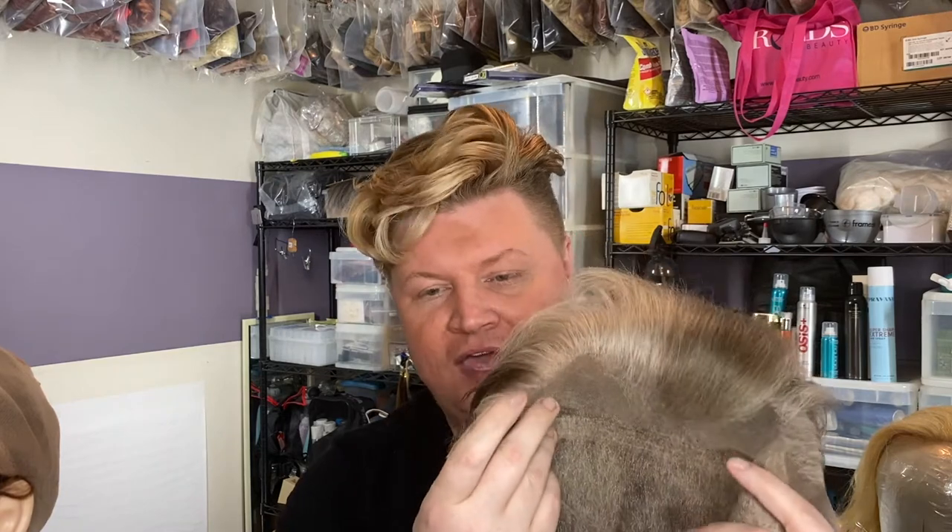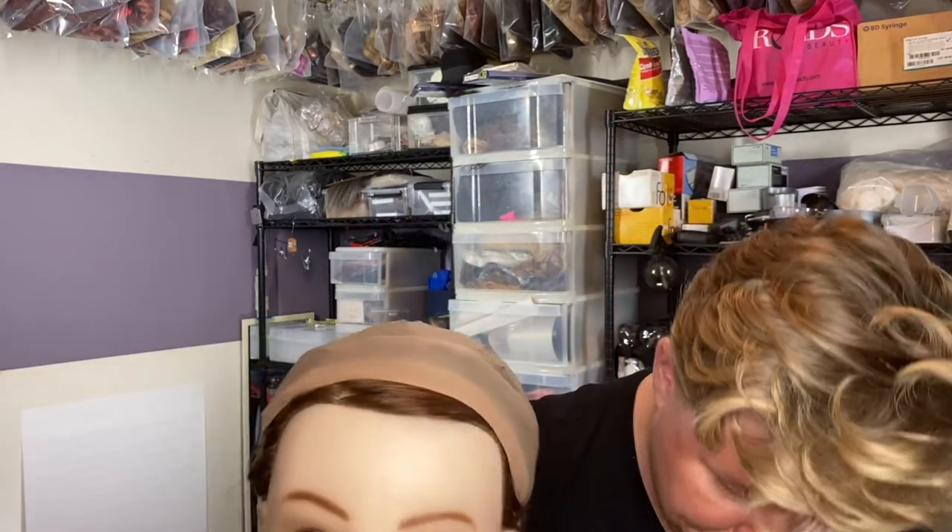In theater, we would use a lace wig made from scratch — you would totally ventilate the whole thing. Ventilating is pulling one hair at a time through the lace. It's so much fun — it's like crocheting with real hair. It's like a rug, just very small. That's why people would make fun of rugs looking really bad — you've probably heard that expression.